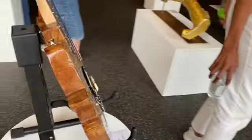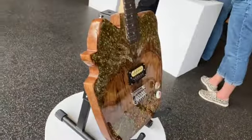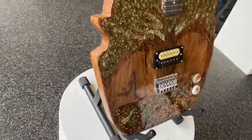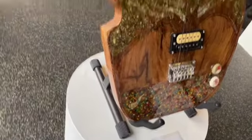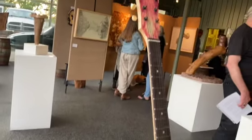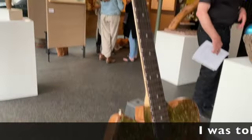This is a piece by John Moore — the E-Limbinator guitar. I wonder if it'll play.